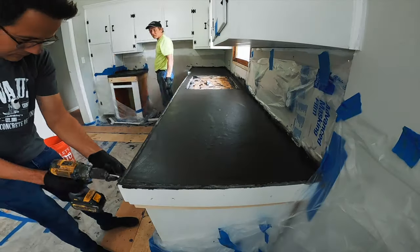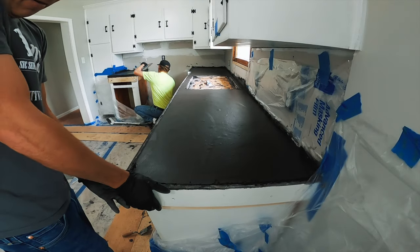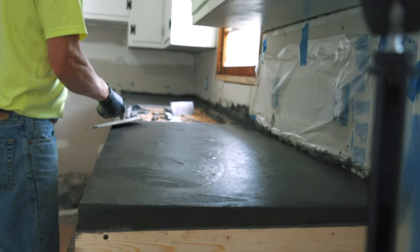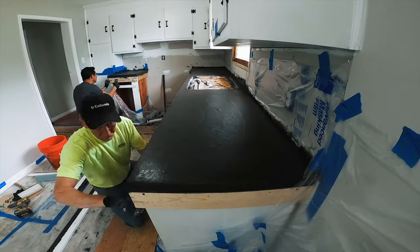We did have a few issues stripping the forms on the concrete. You can see as we strip the forms that some of the material actually stuck to the forms. We get so tired of waiting on concrete to set up, and I think we just stripped the forms a little bit too early here, but it's a good thing we saved that bucket of concrete earlier in the video because we just used that material to touch up the sides.